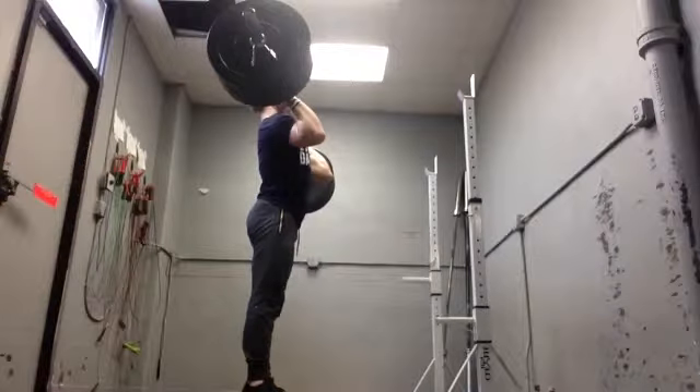Now the big change that you want to make sure you're doing once you've caught your clean is your elbows are not directly parallel to the floor and they are also not directly pointed forward. They are dropped about 45 degrees from the torso and they are also flared out about 45 degrees. What that's going to do is it's going to spread the lats and widen the chest so you can create a shelf.